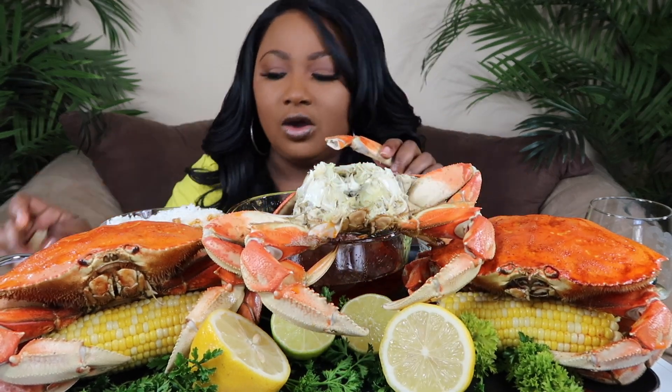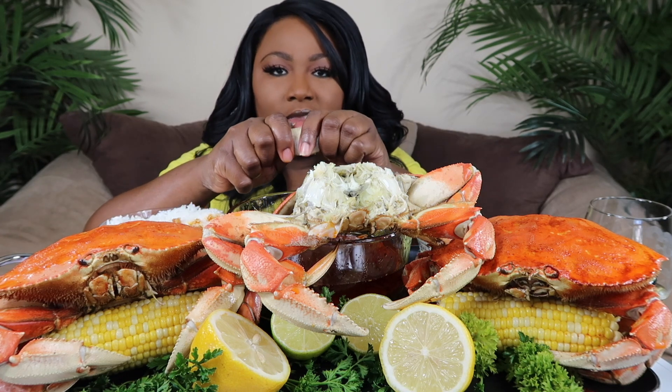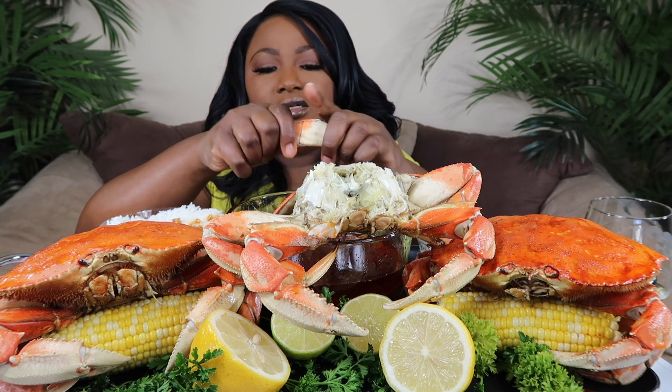And if y'all haven't tried the whole body dungeness crab, you gotta try it. It's so juicy.